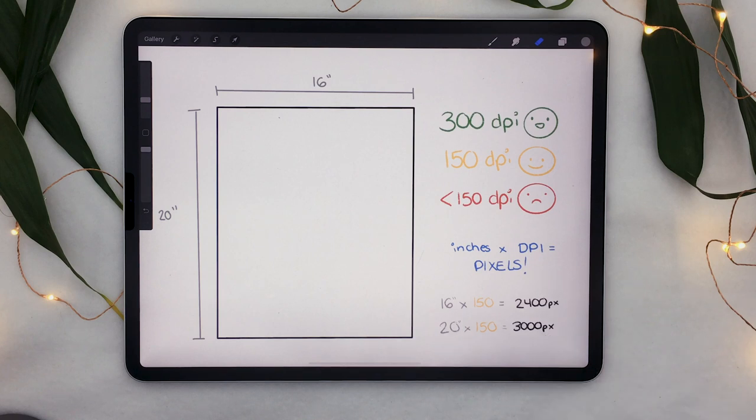Feel free to screenshot this so you always have a little reminder before creating any digital canvas, because it is super important. You don't want to create a beautiful artwork that ends up looking bad when printed because you didn't do this simple math beforehand. Go ahead and create your canvas in whichever software you're using, and let's start drawing.